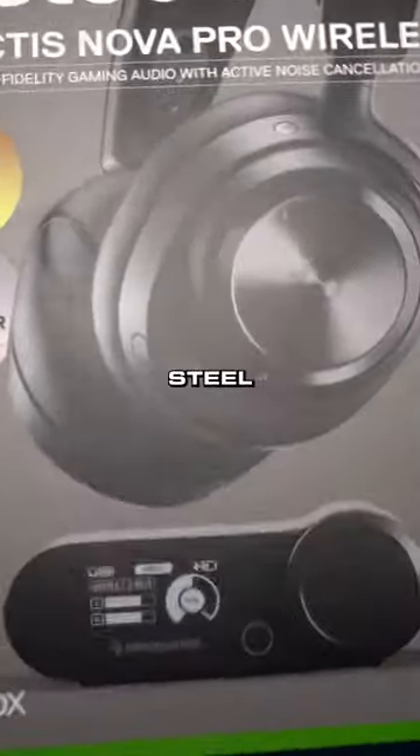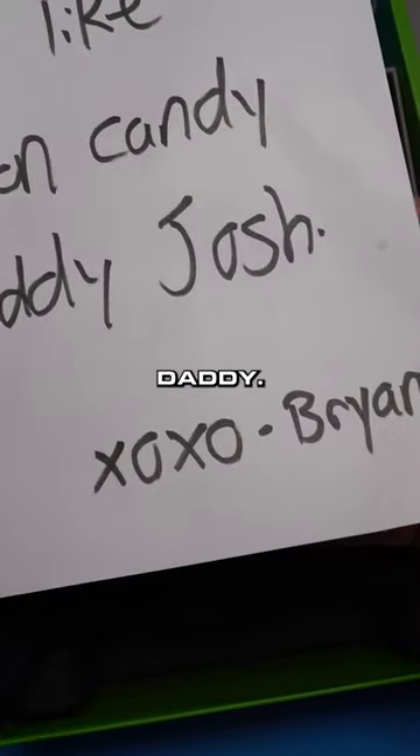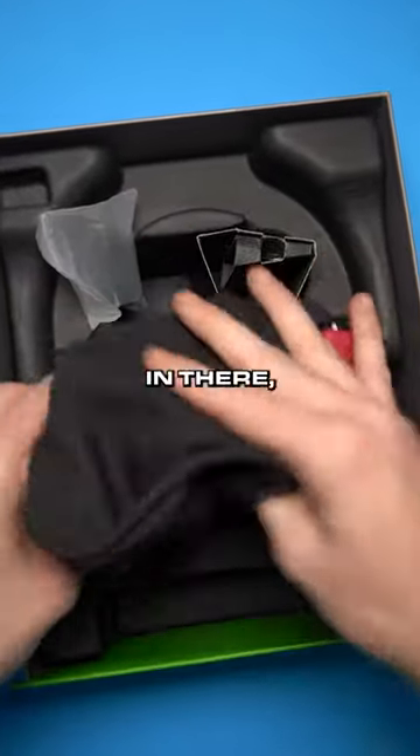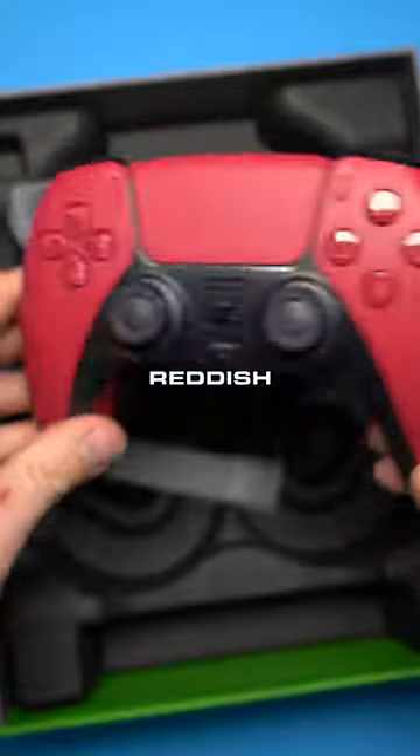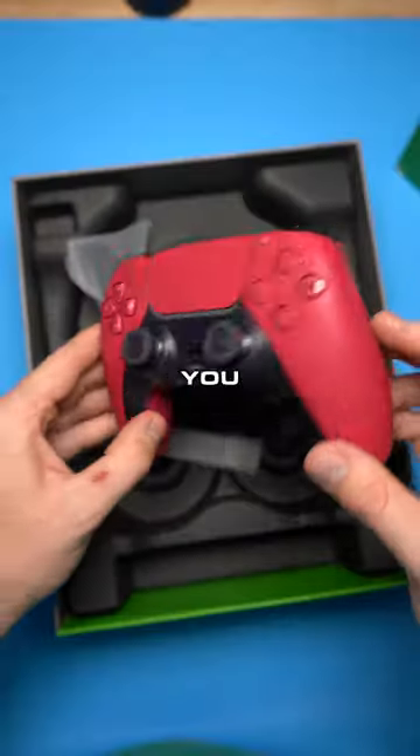This customer sent us a controller in a SteelSeries Pro wireless box. Boom! But there is a note. It says, make this look like cotton candy, Daddy Josh. Hugs and kisses from Brian. You did leave some headphone stuff in there, but you did send in this reddish default PS5 controller. You want it to look like cotton candy? We'll get you taken care of, buddy.